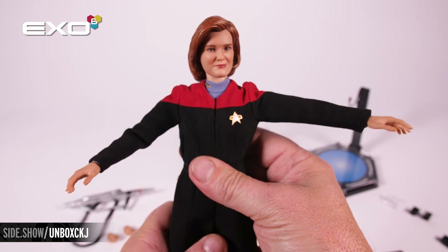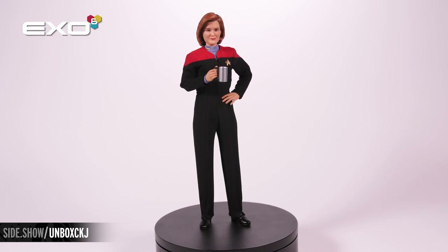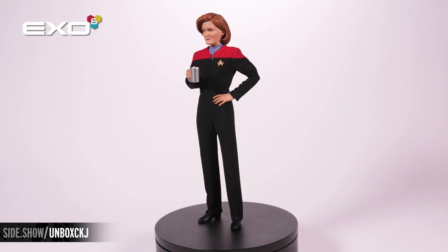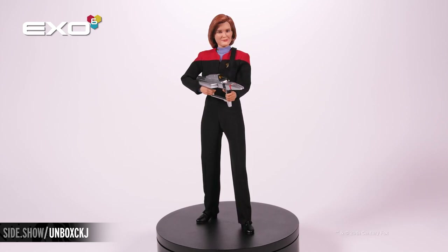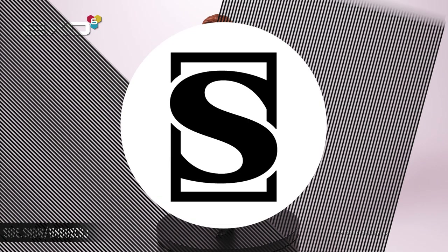Now let's put Captain Janeway in some commanding poses. This has been your first look at the Captain Catherine Janeway figure from Star Trek Voyager by X06. For more information about this figure, follow the link below. Make sure to tune in to Unsealed or Revealed, where we're going to take a more detailed look at this figure on an upcoming episode. Thanks for watching, and don't forget to let your geek side show. We'll see you next time!